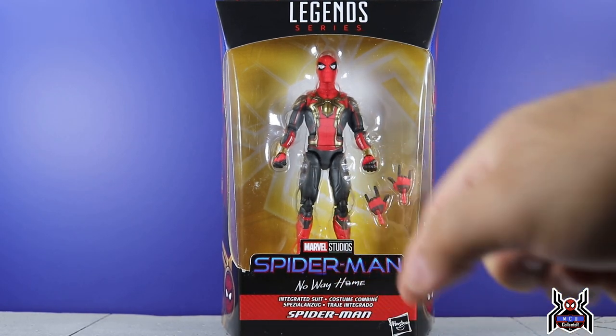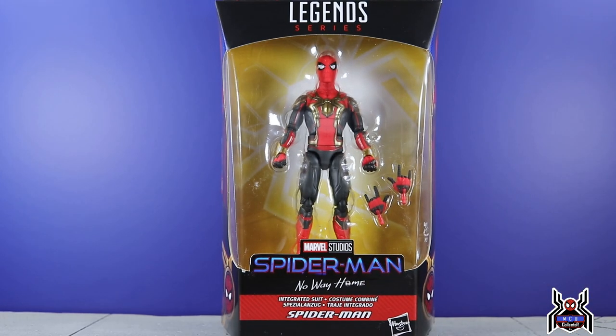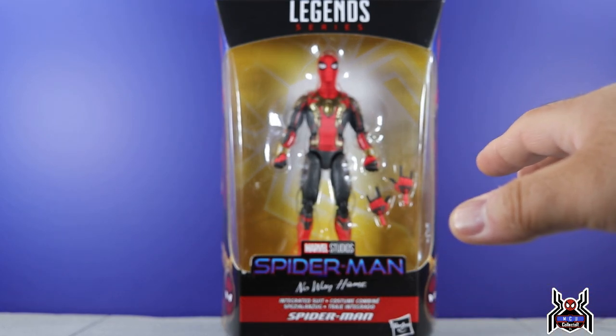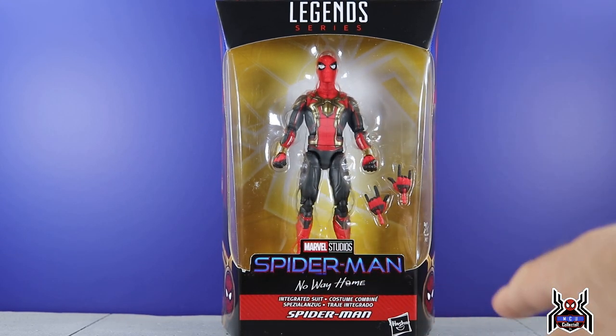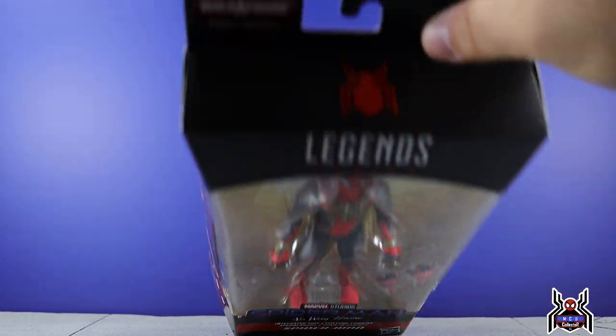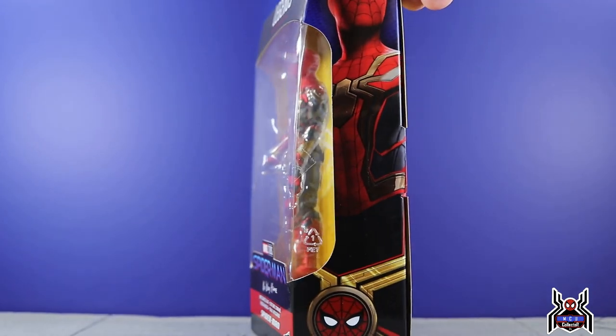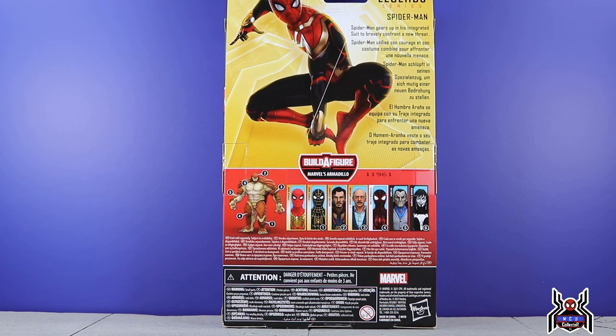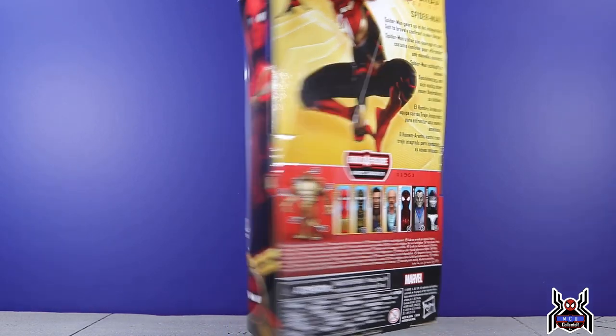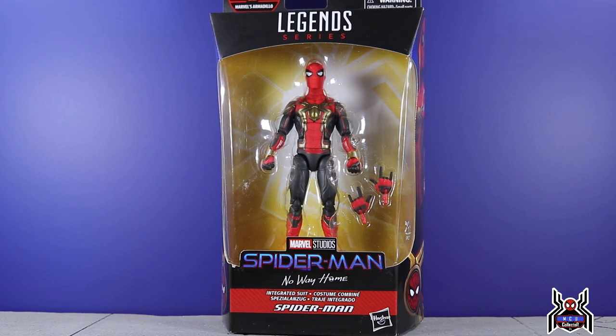We see the Spider-Man No Way Home movie logo on the front. One interesting thing — it actually says No Way Home, where the Titan Hero Series figures and the basic figures didn't actually say No Way Home on the packaging. Here it says Integrated Suit Spider-Man. Up at the top we get a spider logo, the corner says Build-A-Figure Marvel's Armadillo. Side artwork for the integrated suit is on the side. The bio reads: Spider-Man gears up in his integrated suit to bravely confront a new threat. We don't know what the full threat is other than Green Goblin, Doc Ock, and maybe Lizard and Electro — so it's going to be crazy.